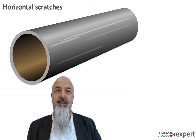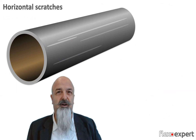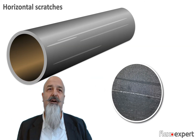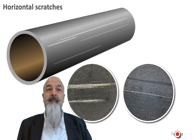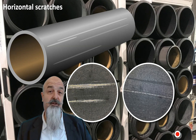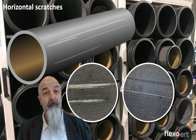We could also see horizontal scoring lines across the width, and these are most likely not due to rotation. They are most likely damages due to inaccurate handling — bouncing or hitting against hard objects — or maybe due to bad storage systems where anilox rolls slide in and out and their surface rubs against the inner surface of those supposed protections.